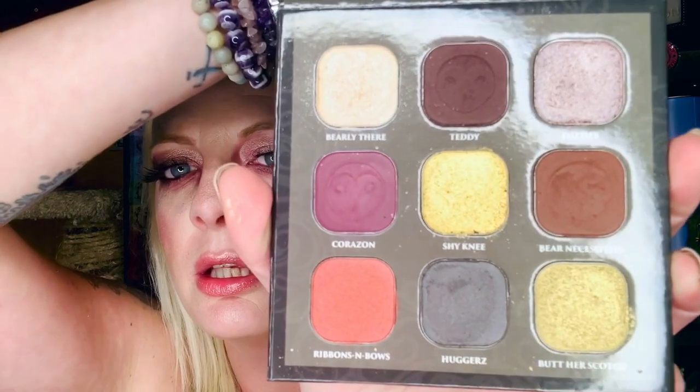So this is my final look, and you guys, the look was so simple to make — it was just two colors. But with the whole palette, you can make so many different looks. It's endless.